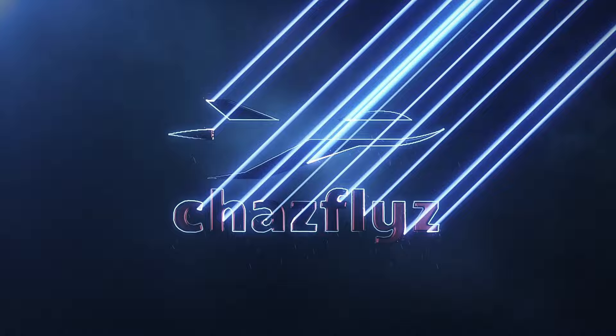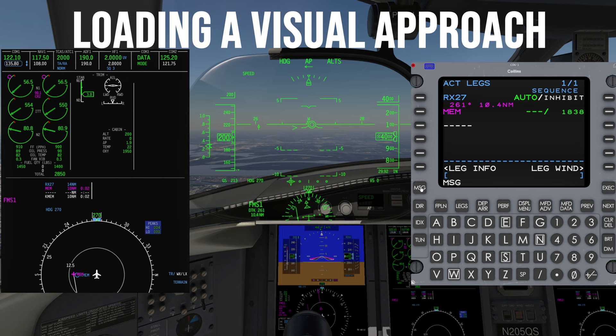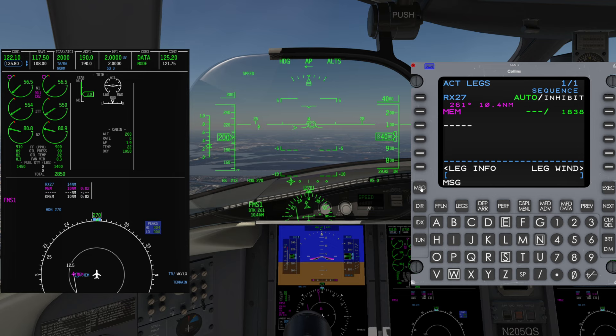There may be slight menu format differences from aircraft to aircraft. There may be situations where you fly to an airport and there are no available instrument approaches for your intended runway of landing, or the single instrument approach is NOTAMed out of service.